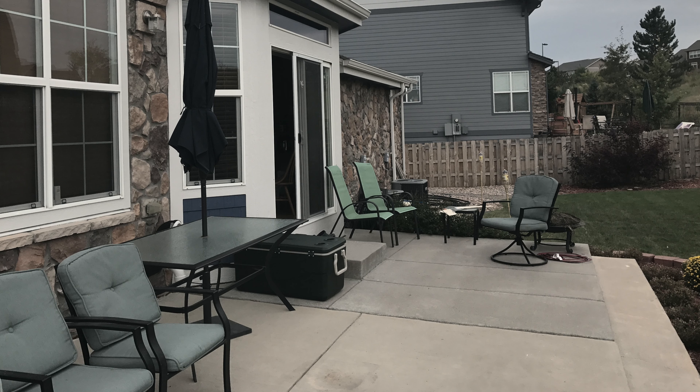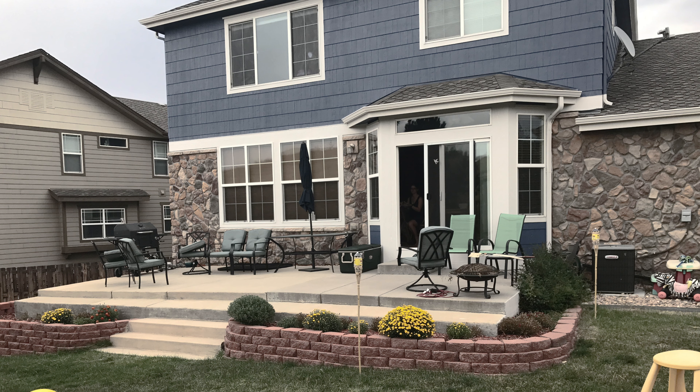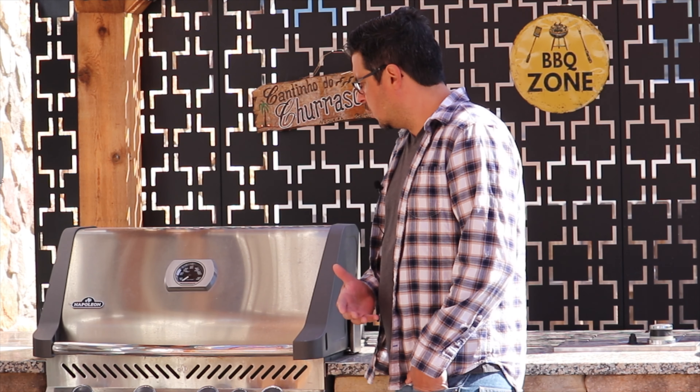Hello, my name is Gustavo. I hired Russ at U-Home Renovation for building our backyard patio, and it's my pleasure to showcase this backyard for you. We started with a bare cement concrete patio with nothing over here, but we looked through the area, shopped through the contractors, and found U-Home Renovations. It was simple and straightforward, and he helped us a lot with everything.